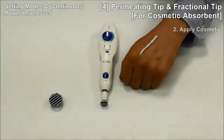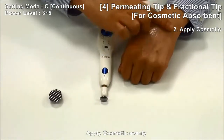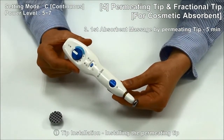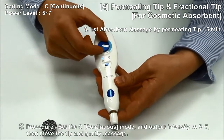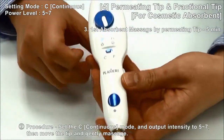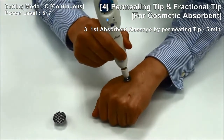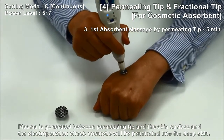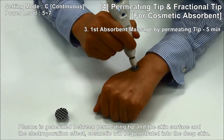Number 2: Apply cosmetics evenly. After replacing with the Permitting Tip, set Continuous Mode and output strength 5 to 7, then move the tip and gently massage. Plasma is generated between the permitting tip and skin surface, and the electric poration effect causes cosmetics to penetrate into the deep skin.